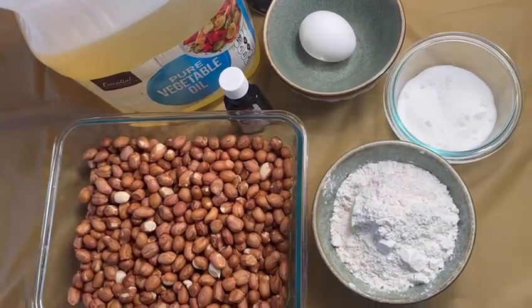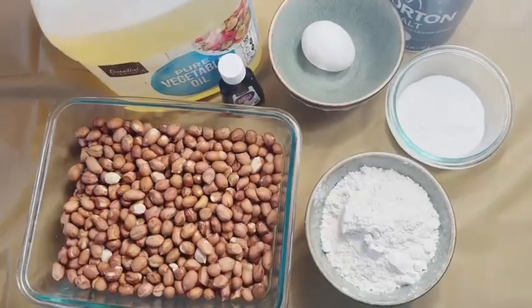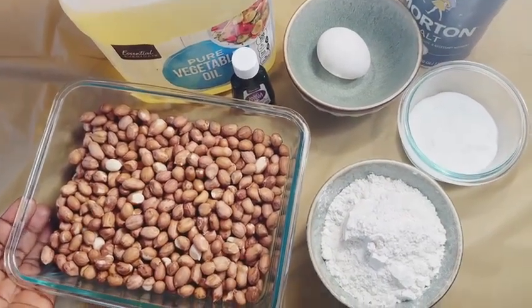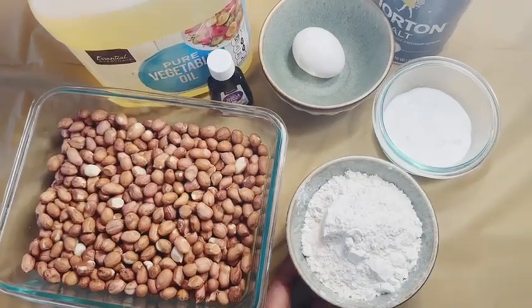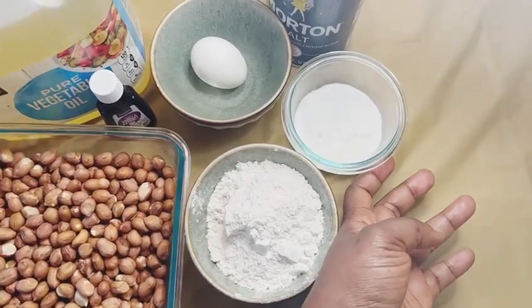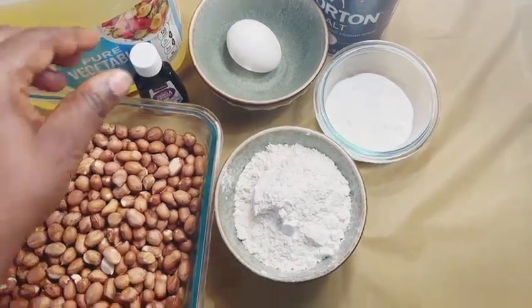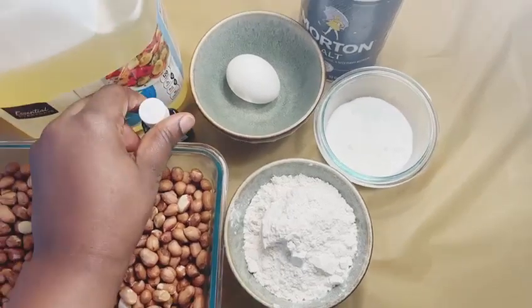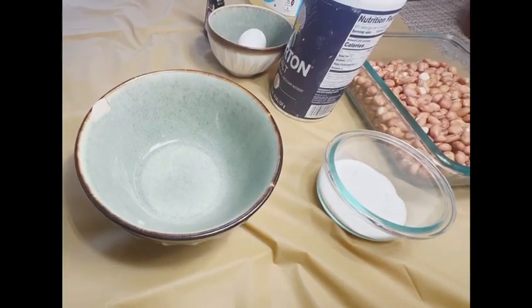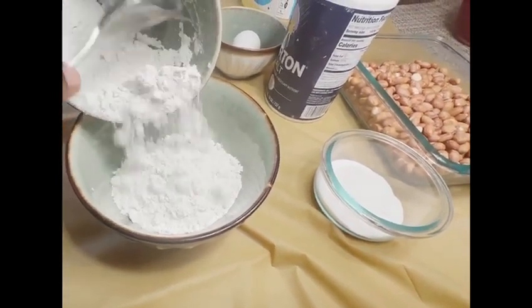So guys let's get started. The ingredients I'll be using: we have groundnuts, which is peanuts, and we have some all-purpose flour — a cup of all-purpose flour — sugar, one teaspoon of sugar, some vanilla extract, one egg, and a pinch of salt, with some vegetable oil. I will start by putting my dry ingredients together.